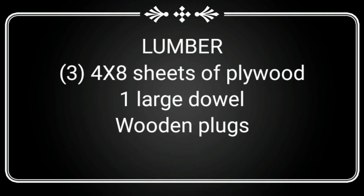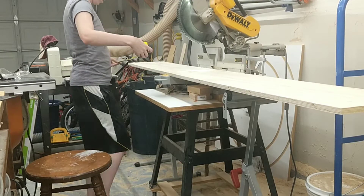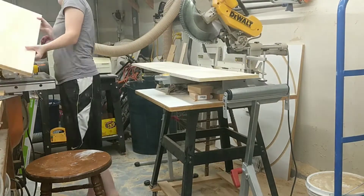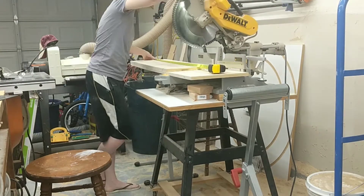This project took three sheets of plywood, a large dowel, and some wooden plugs. For two of the sheets, you'll want to cut them into 13-inch long strips if that is how deep you want your shelf to be. I started by taking my 13-inch strips and measuring and cutting them down to all the lengths I would need for the whole base of my bookcase.